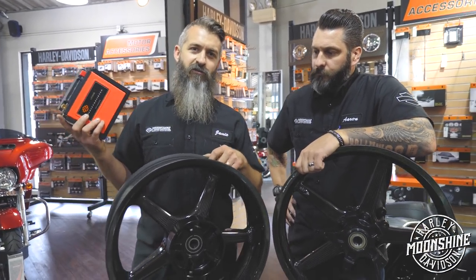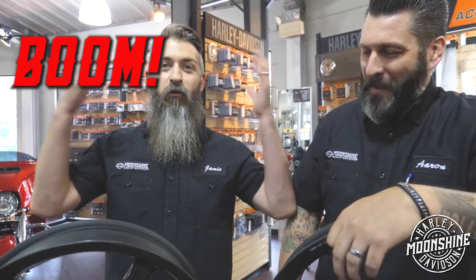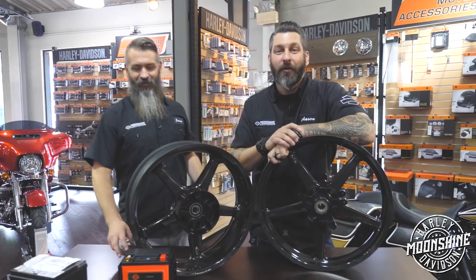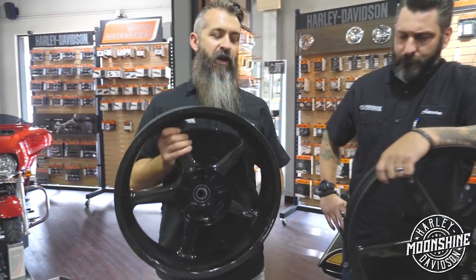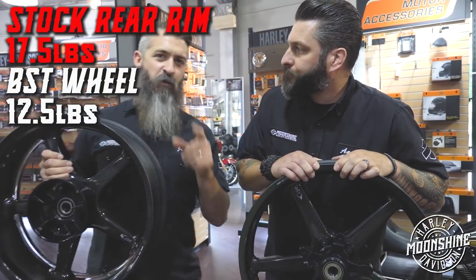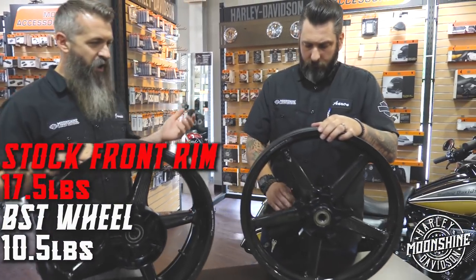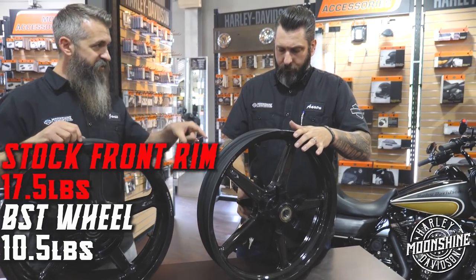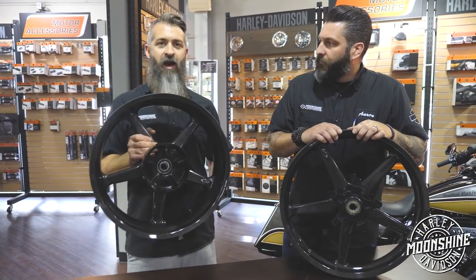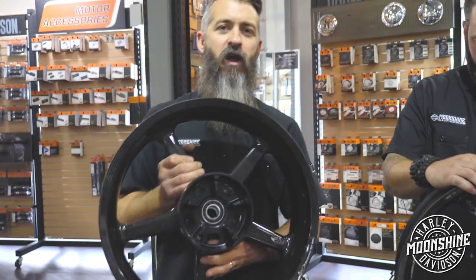This is the BST rear rim. A stock rear rim weighs 17.5 pounds — that's on the Road Glide and Street Glide Special. The front rim on a stock bike also starts at 17.5 pounds, and this BST is seven pounds lighter at 10.5 pounds. The rear is down to 12.5 pounds — a five pound reduction. Five pounds is huge because this is unsprung weight — weight that isn't held up by your suspension.